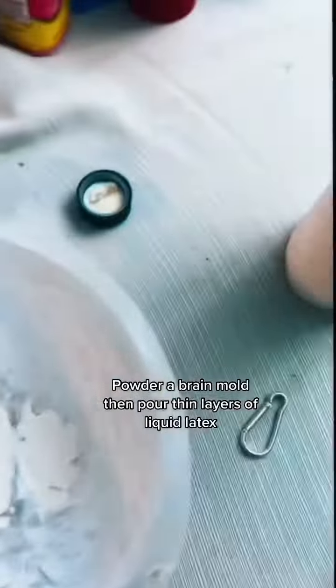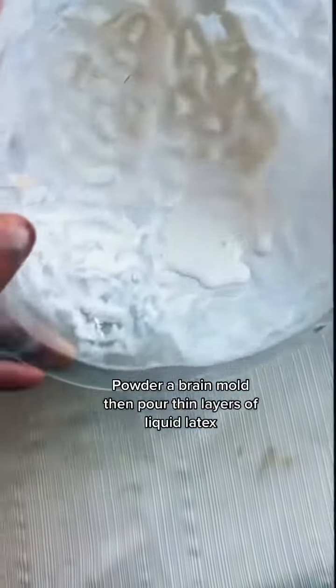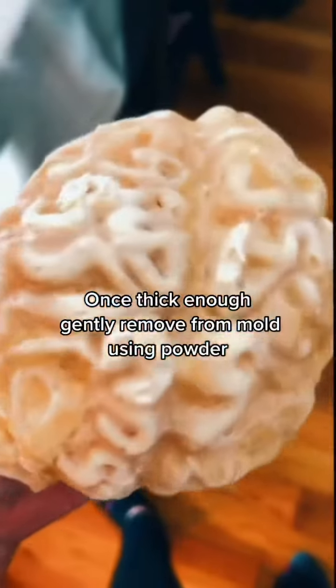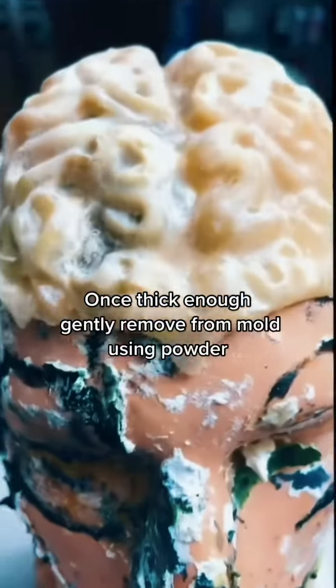Powder a brain mold, then pour thin layers of liquid latex. Wait for each layer to dry and repeat. Once thick enough, gently remove from mold using powder.